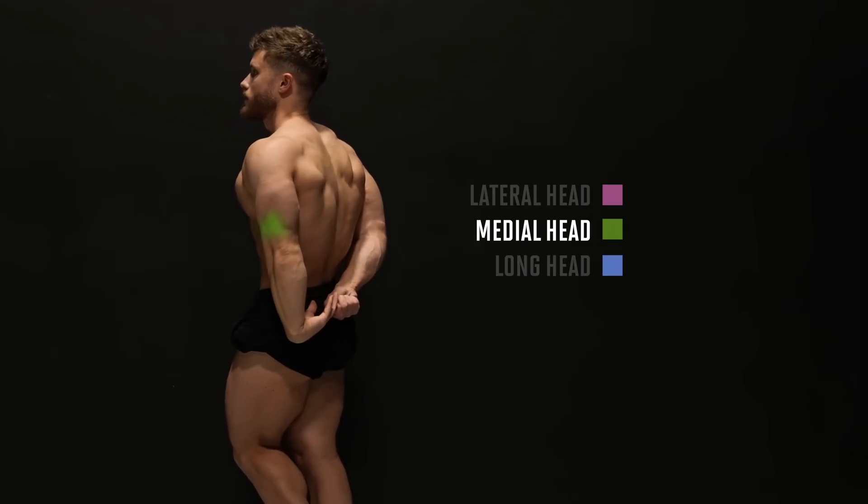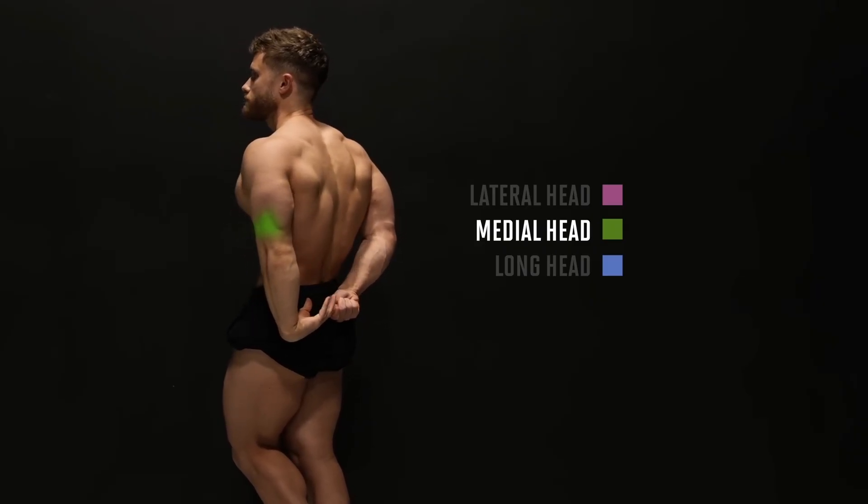And again, brilliant knowledge of anatomy from Jeff Nippard, where he tried to show us the medial head of the tricep while actually showing us the tendon.